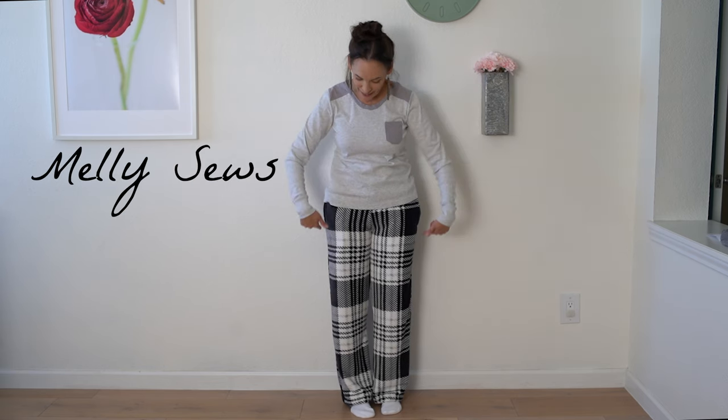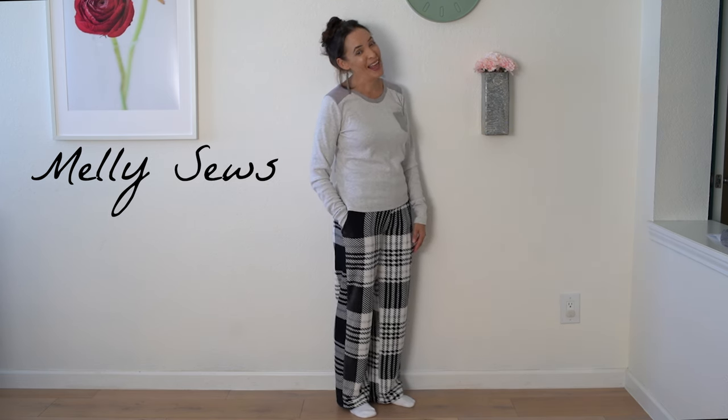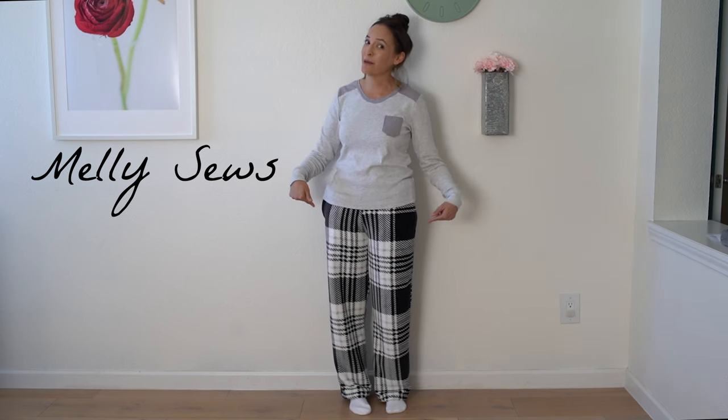Hey y'all, Melissa here today and I'm wearing today's project — these fleecy, fuzzy, and soft pajama pants that have pockets. There's also a free pattern that I use to make these. I've got all the info for that linked below, so check that out and then meet me back at the camera to see how to sew these up.